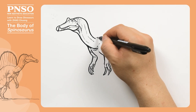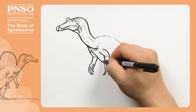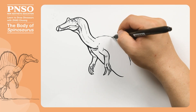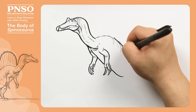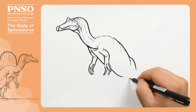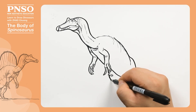Let's draw the back of its body, its belly, and its back again. Now we're outlining the ribs viewed from the side. We can slightly show the ribs. This is where the pelvis was. Then, let's draw the legs of Spinosaurus. Its legs were not long. This is where its knee was, and the other knee was here. It had very short legs.